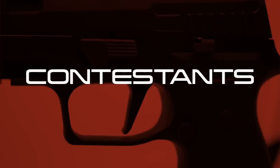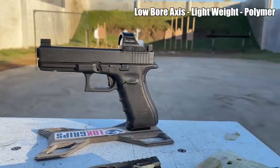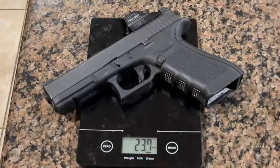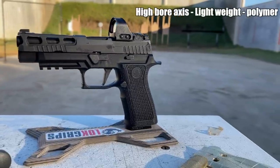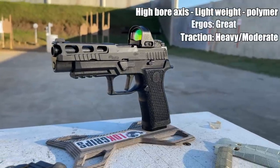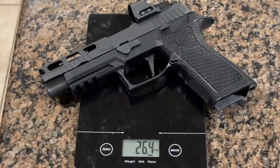Let's meet the contestants. For the low bore axis camp, there's the Glock 17 Gen 4 MOS — ergonomics are poor, traction is light to moderate, and its weight is a very light 23 ounces. Representing the high bore axis lightweight camp is the P320 with an X-Series fire control unit in a Graygun's X-Carry frame with the SIG Pro Cut slide. The bore axis is high, ergonomics are great, traction is heavy moderate, and the weight is about 26 ounces.